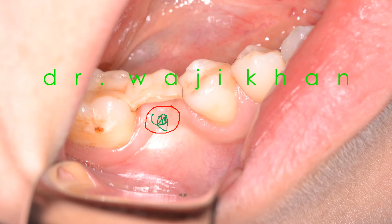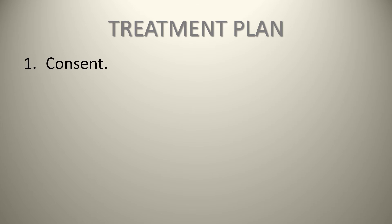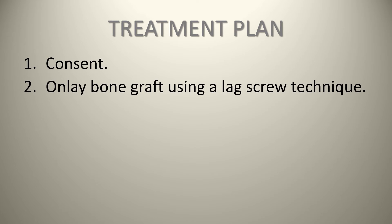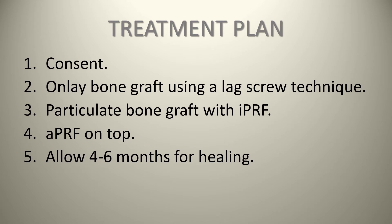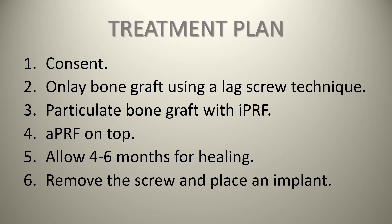The treatment plan, after the consent process, is to perform an onlay bone graft using a lag screw technique and the Meisinger Transfer Control Kit. This will be followed by particulate bone grafting with IPRF, with APRF on top, then allowing four to six months for healing, at which point we will remove the screw and place an implant.